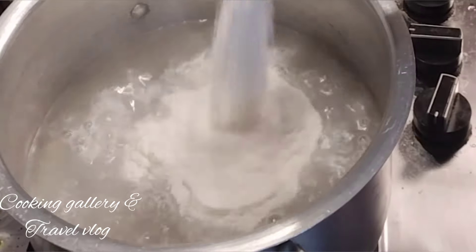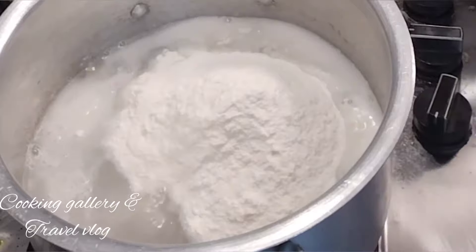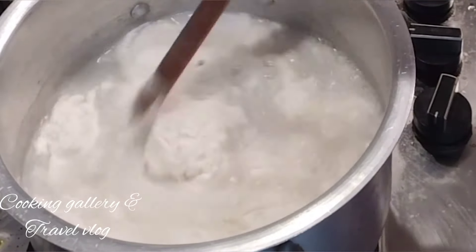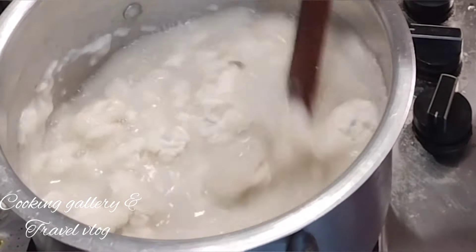I am making a rice dish. I will give you a little bit of a frying pan and fry it. I will fry 3 cups, more than 4 cups.